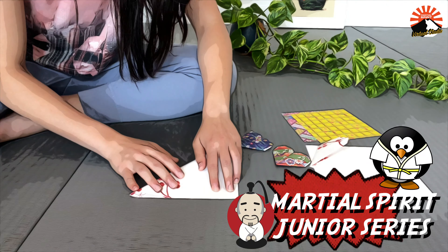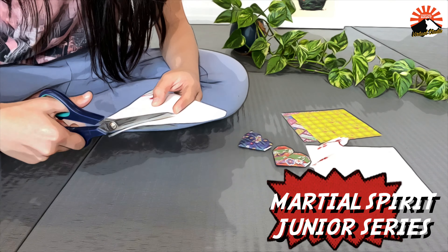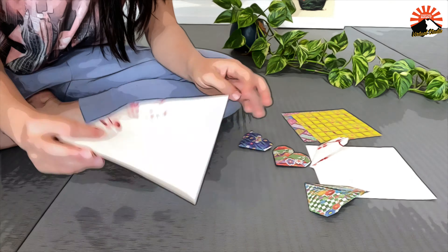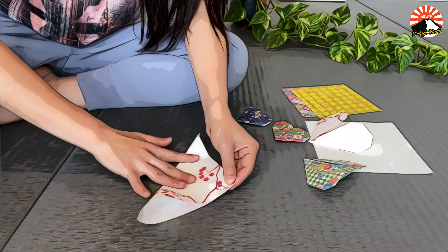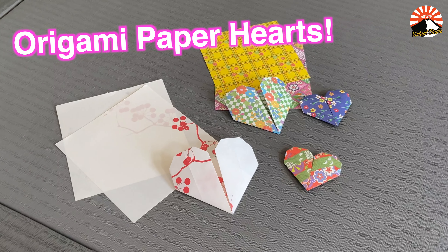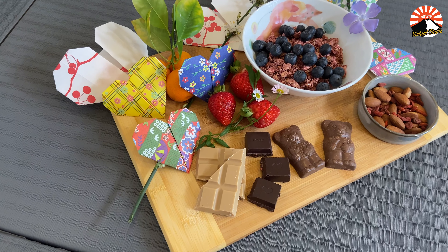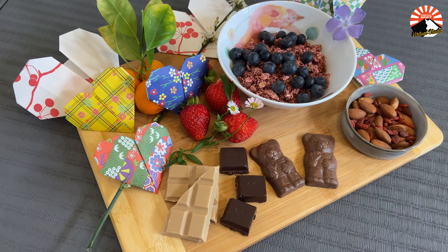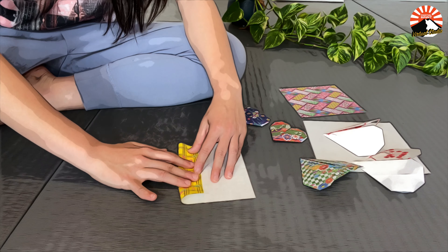Hey guys! Welcome back to another episode in our Marshall Spirit Journey series. Since it's Mother's Day on Sunday, we've put together a special episode to show our love and appreciation for our amazing mums. Today I'll be showing you how to make origami paper hearts and how I've used them to decorate a breakfast in bed surprise. I'll be showing you two folding styles, a simpler one and a slightly more complex one. I'll let you guys choose which one works better for you.